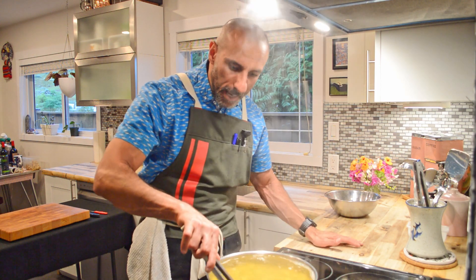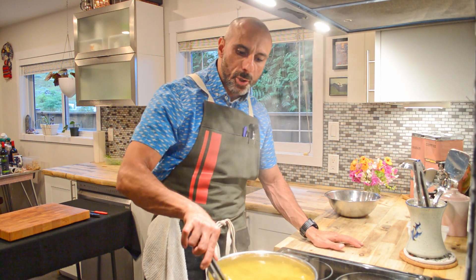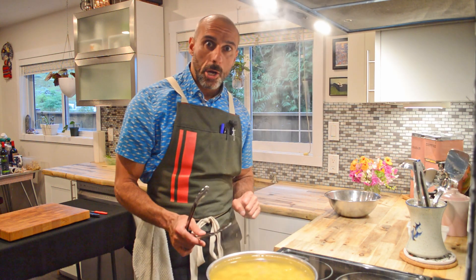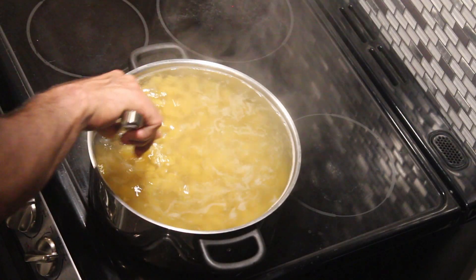Don't walk away from this — don't go running off chopping up parsley or doing something else. The first minute or two that the pasta is in the water is when you need to stir it around a couple of times. It's been about a minute or two — I'm coming back in to give it a good stir.